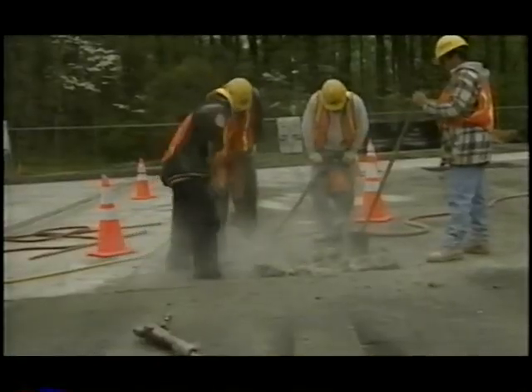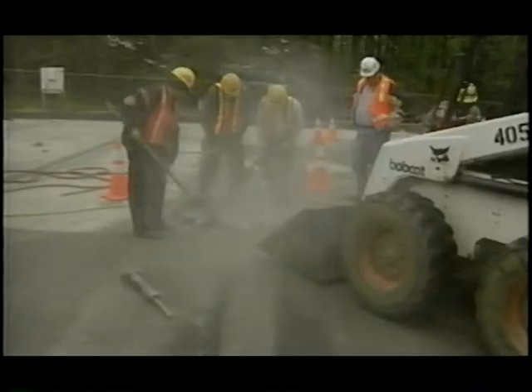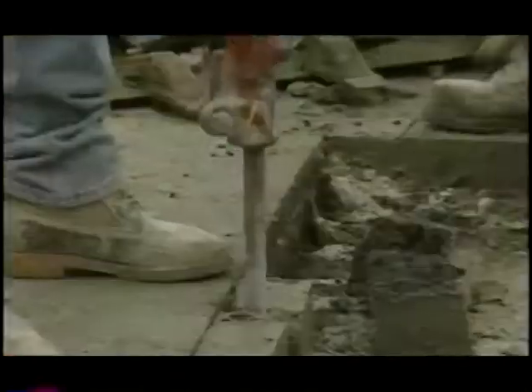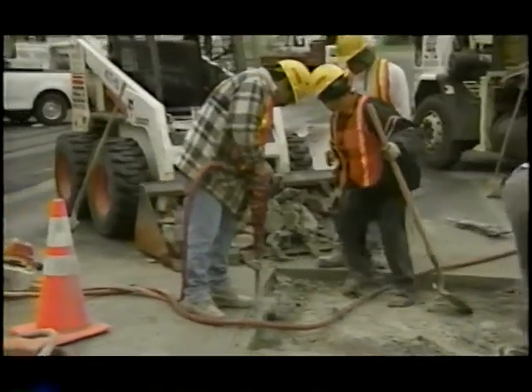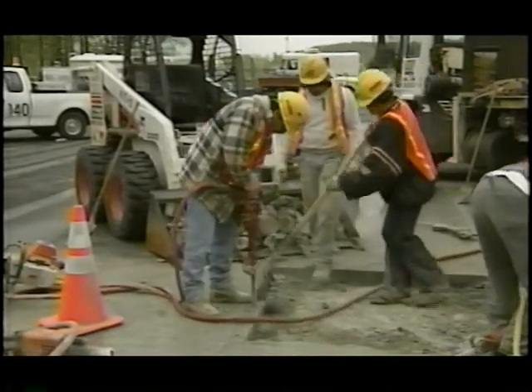Next, the interior concrete was jack hammered. Ninety pound hammers were used for the six by six panels, and thirty pound hammers were used for the four by four panels. The broken concrete was put in the bucket of a bobcat and transported to a dump truck. The periphery concrete was jack hammered using only thirty pound hammers to avoid disturbing the asphalt layer and surrounding concrete panels.